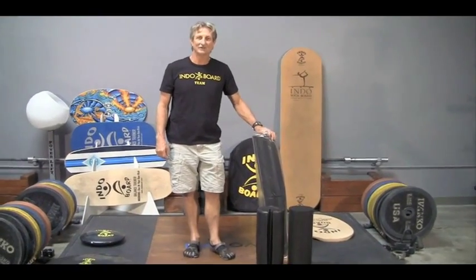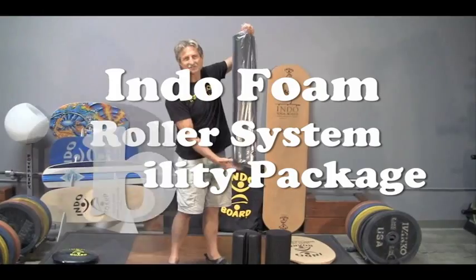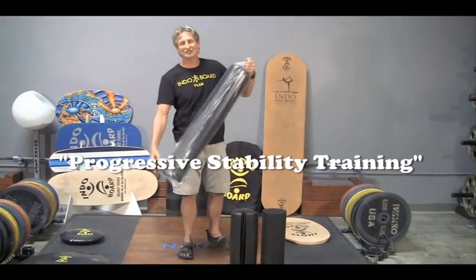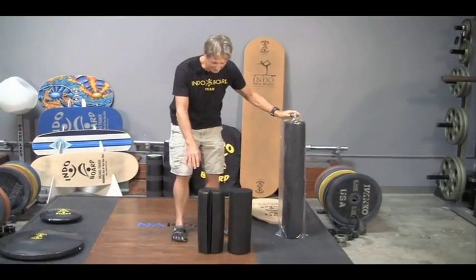We've got a brand new product for you. We've taken a 36-inch foam roller — that's 36 inches right there — cut it up and made a very specific Indoboard product. So when you get your package it will start out like this, and we break it down and it looks like this.